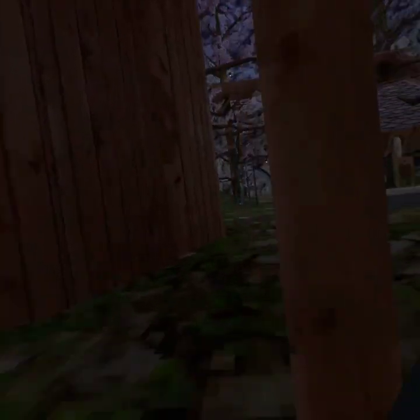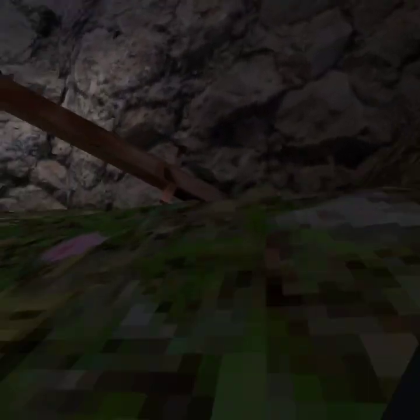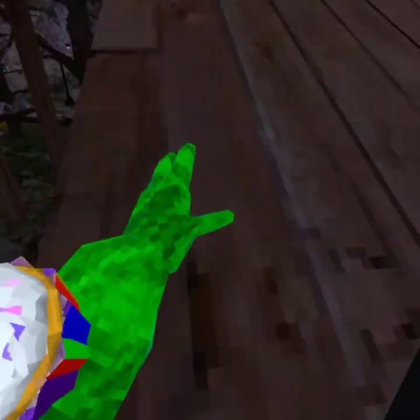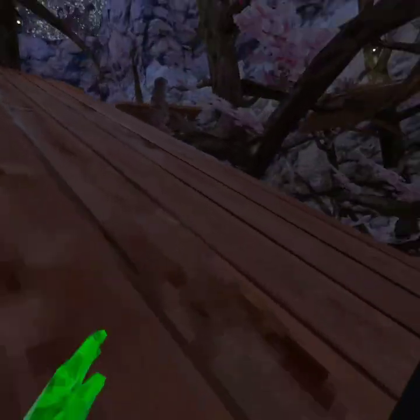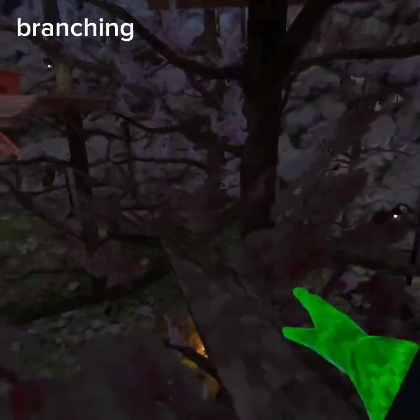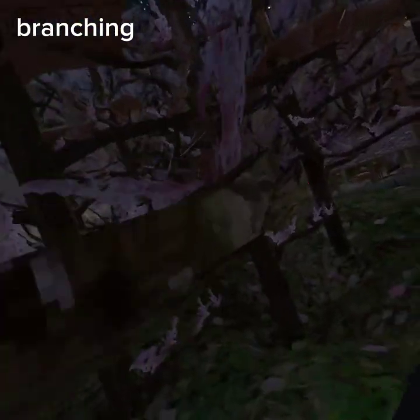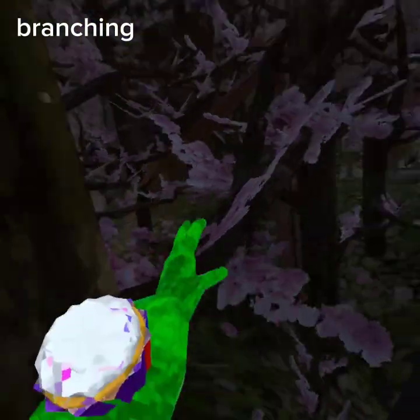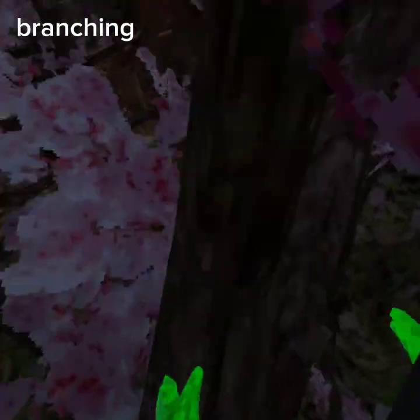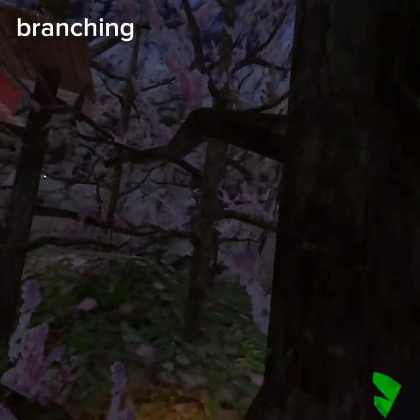I'm gonna show you how to do branching. Also guys, I might not teach you how to do other skills because maybe I don't know how to do those — I'm also trying to learn new skills like y'all. So for branching, you basically just want to push and jump through different branches like this. Oh, I messed up — there's a little too much. You can also push the trees and go like that.